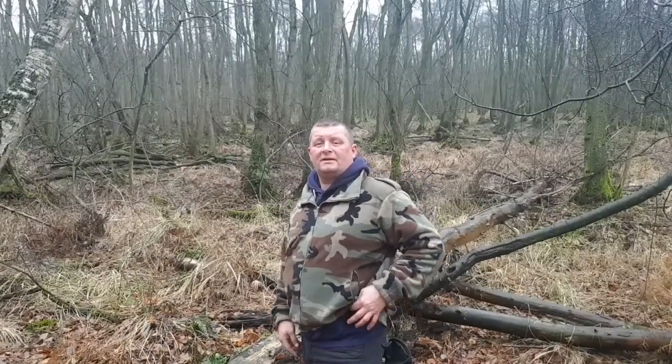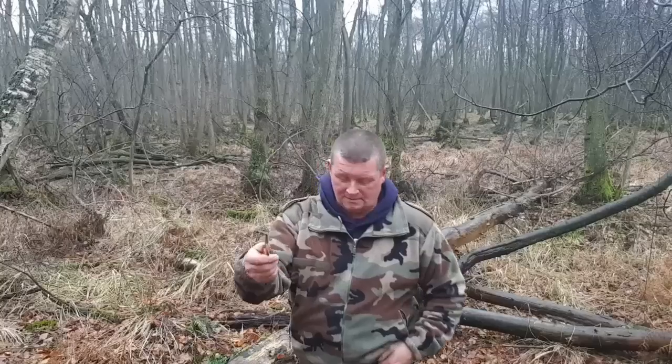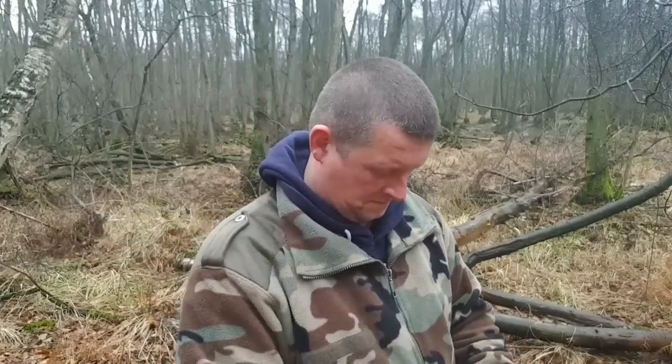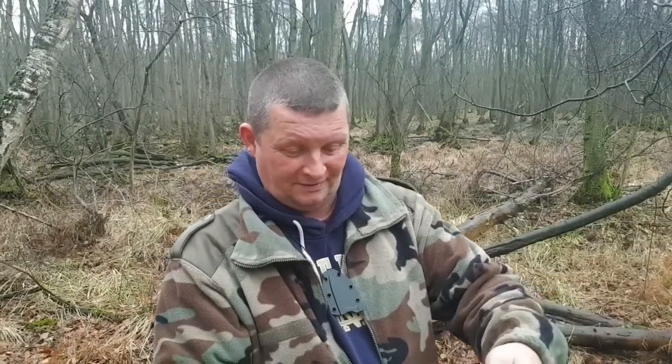Gleich vorab: ich habe beide dabei und auch beide am Mann. Seht ihr hier – ich habe sie am Gürtel, das Horni. Hier ist es. Und hier das 7130. Das Horni hat die Nummer 7132.